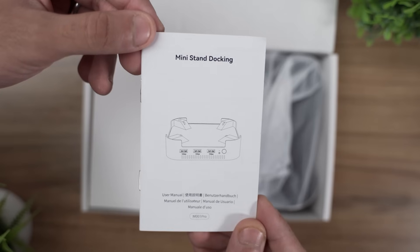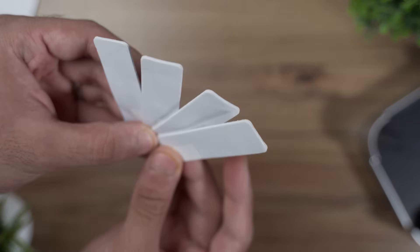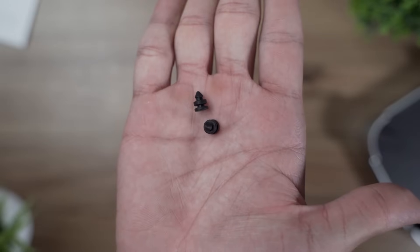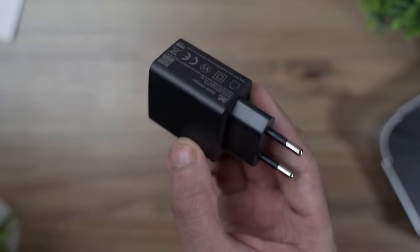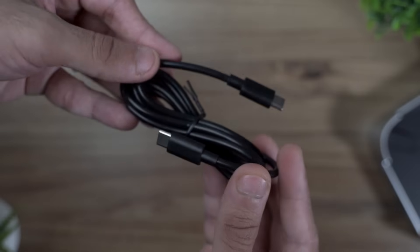Inside the box you get the user manual, the dock itself, a USB 4 cable, four thermal pads, a screwdriver, one extra screw for the SSD door, and two rubber standoffs for the SSDs. There's also a 30 watt power adapter and a longer Type-C to Type-C cable for that power adapter.